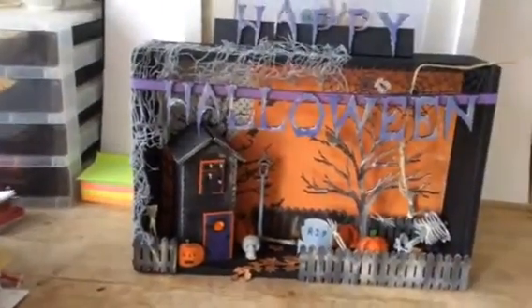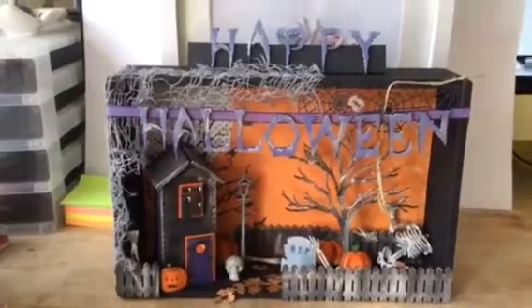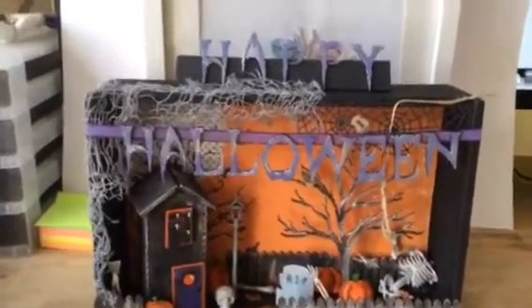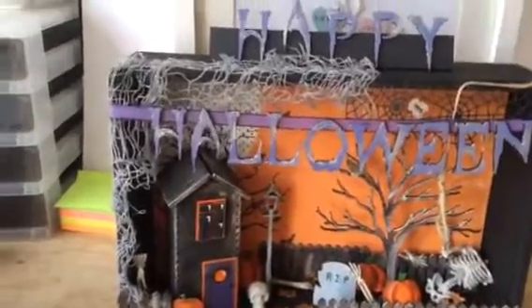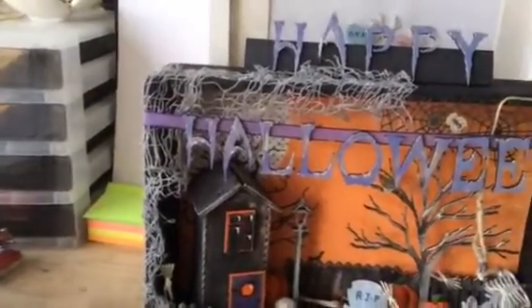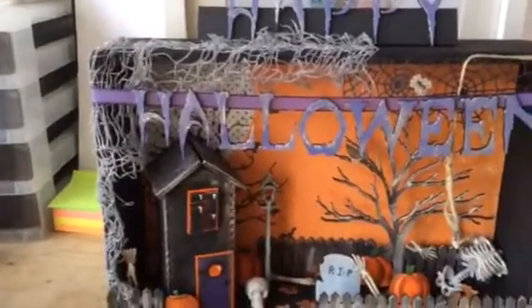I was going to do a Christmas scene with it but I decided to use it for this. The letters are from Fernley Designs and to make it stand up I just had to stick it on a piece of card, but I'm very unsure about it actually — I don't know whether to change it or get rid of it somehow.